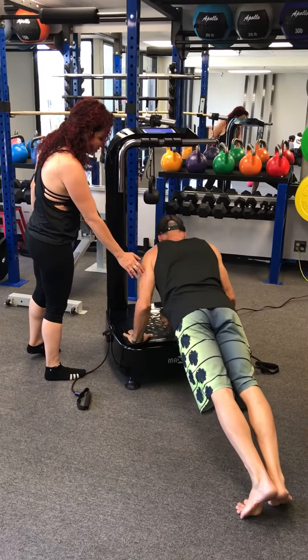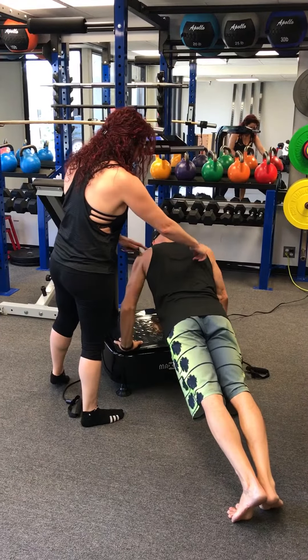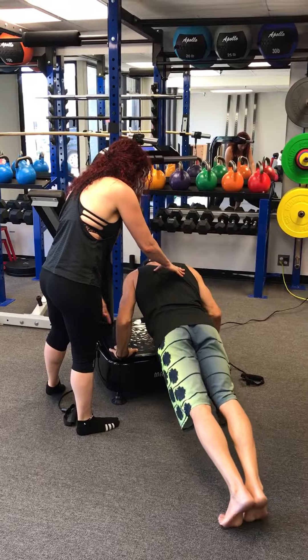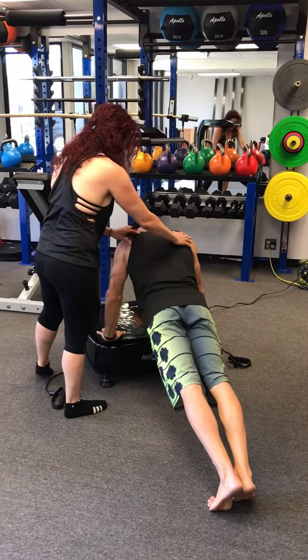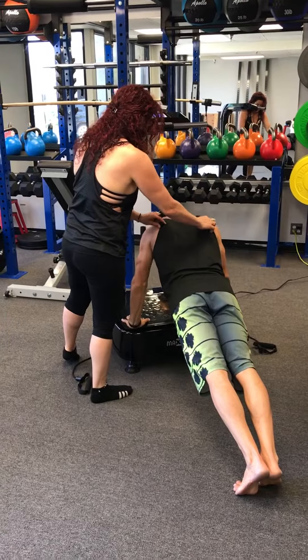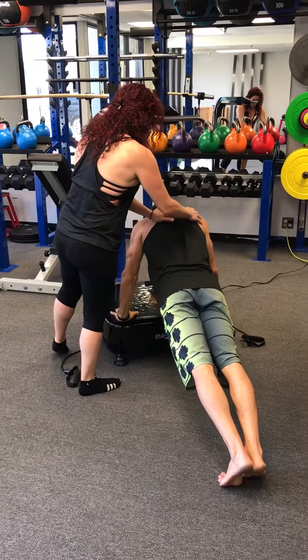Elbows straight — just get into the starting position. Now bring your two shoulder blades together. Elbows straight please — keep your elbows straight, extend your arm, straighten your arm. Let's just get the beginning position: bring these two shoulder blades closer together. You're squeezing your shoulder the other way.